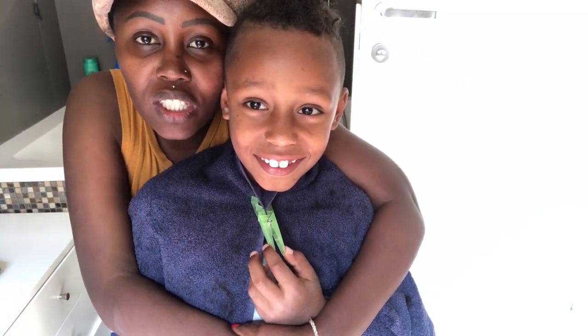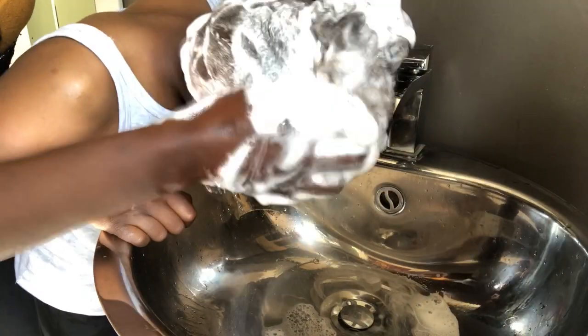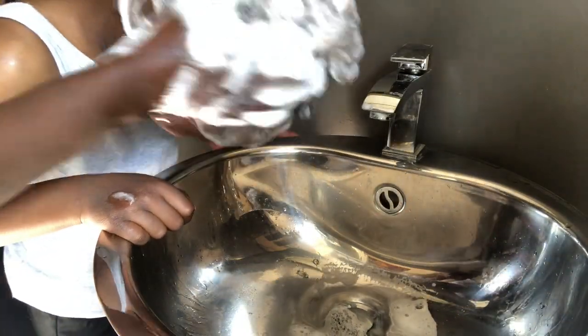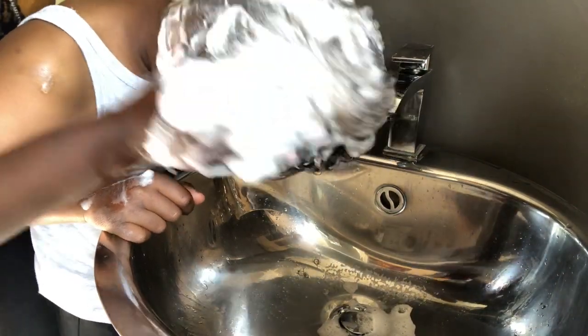Now I need to just wash his hair and style his look. Scrub that hair really good, the back of the ears.